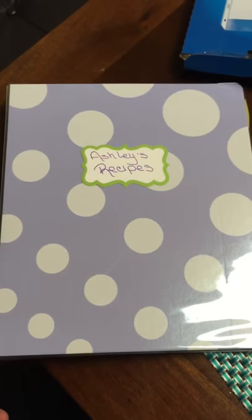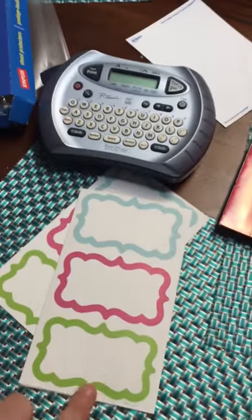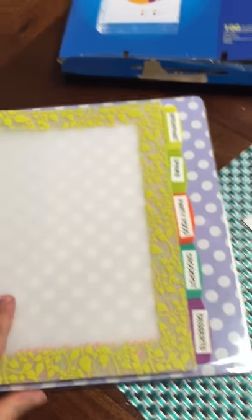So I have this idea for this binder, and this one is actually for a friend of mine. I just used a simple label here, and you can see I have a package of them. Your supplies: you will need some sheet protectors, a label maker, your recipes, and a binder.